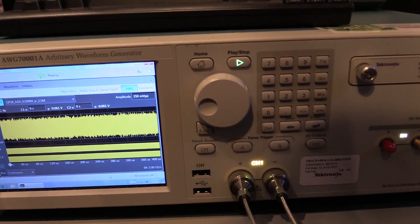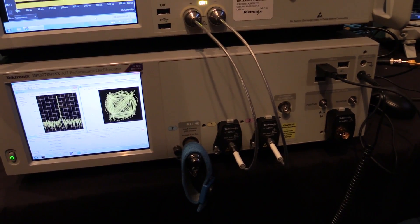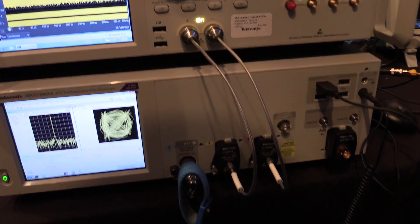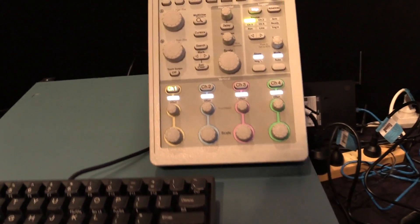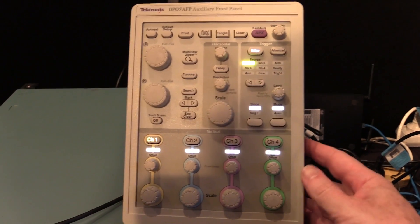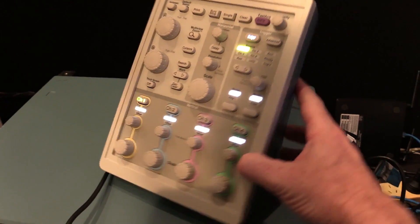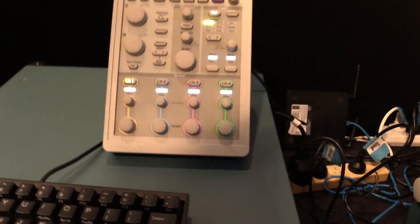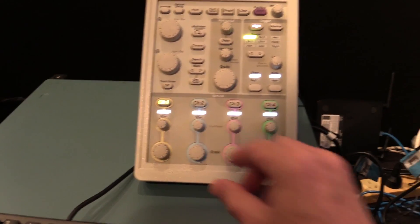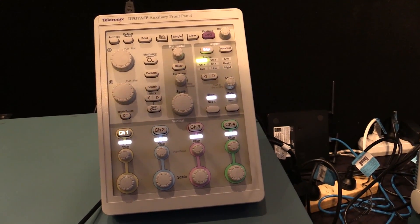Coupled here with this arbitrary waveform generator. And if you're wondering where's the knobs — knobs are actually up here. They've got an auxiliary front panel. There are your four channels. Terrific stuff. It's just not the same, is it? It's not the same.